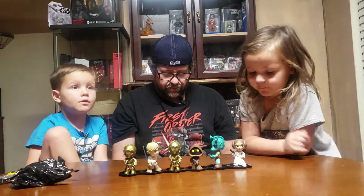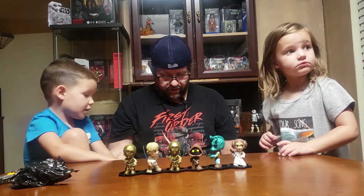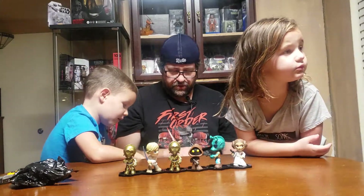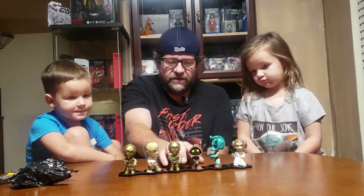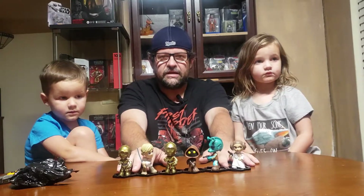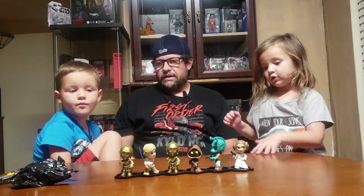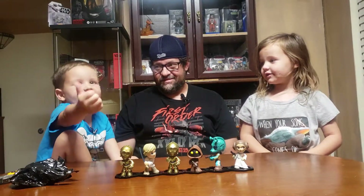Characters we still need: Chewbacca, and we don't have a Stormtrooper — oh wait, we do have a Stormtrooper. We don't have Obi-Wan Kenobi, Walrus Man, Hammerhead, or the Shadow Trooper. Anyway, that's it guys! We tried to do these a little different this time so it wasn't quite as long as last time. Thanks everybody for watching — make sure to hit the like on the video and comment down below.